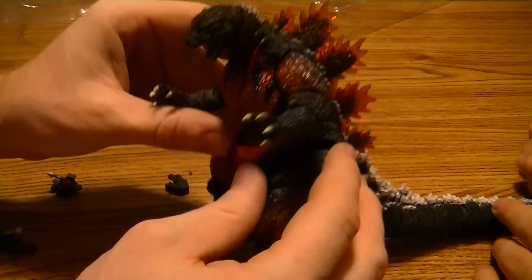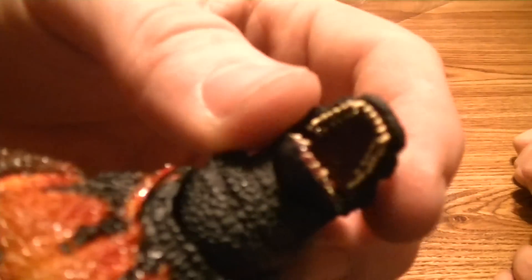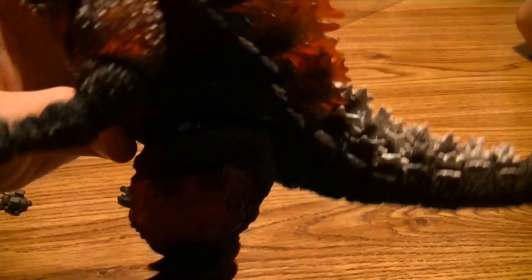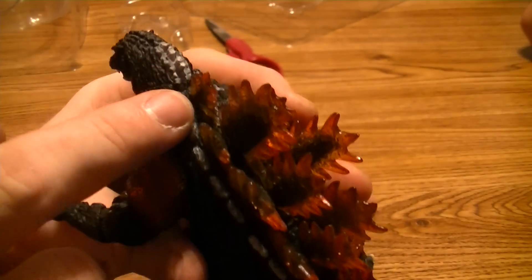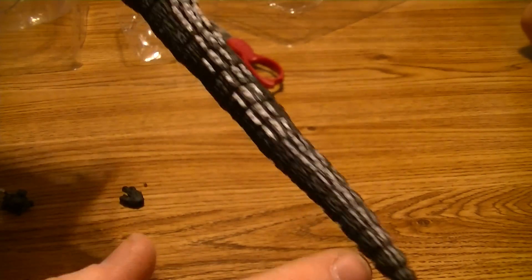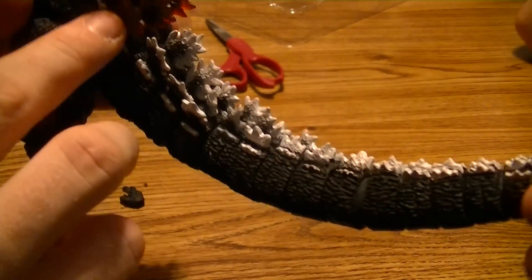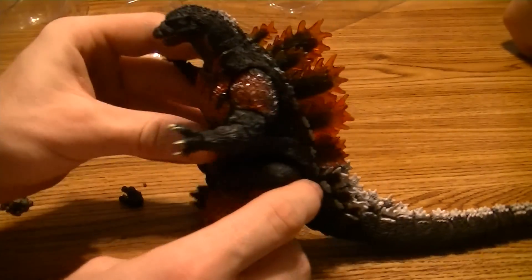Those are his other hands. Even his mouth is really detailed — you can see rows of teeth inside. Quite a few rows. On the back you've got white dorsal spikes, then the cool melty orange ones, and it leads back to white throughout the rest of his tail. You might think the whole tail would be orange, but it isn't — I like it. The paint is really nice on this.